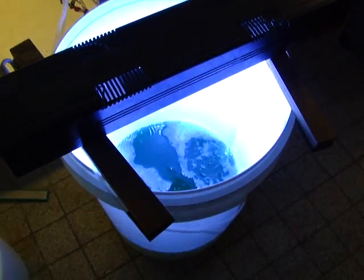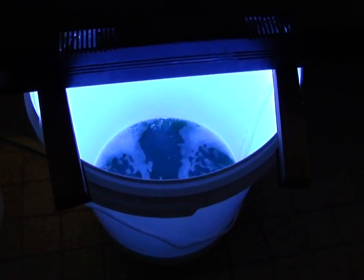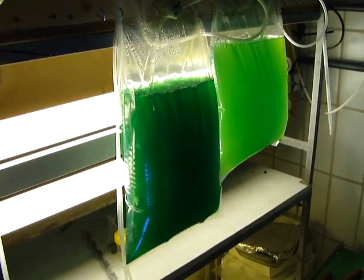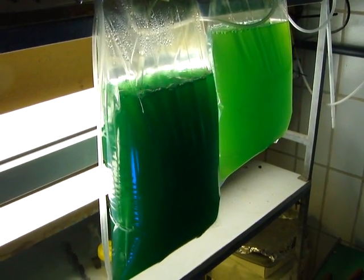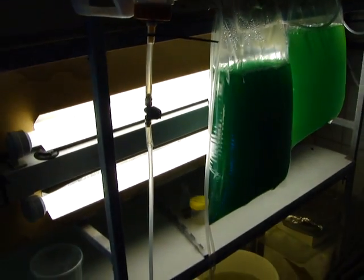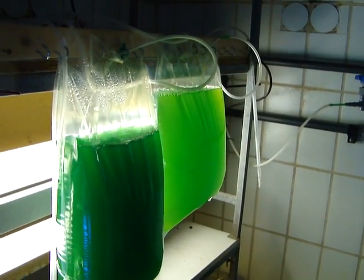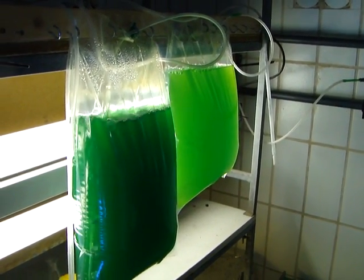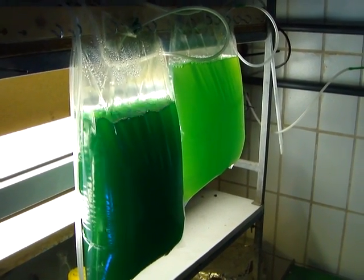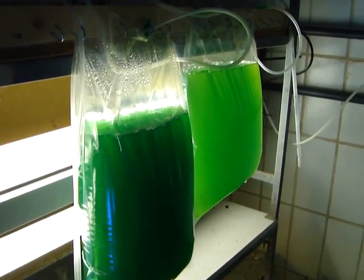And here we have Nanochloropsis. I started today the culture of Nanochloropsis from culturing these bags. We are using these bags for culturing Nanochloropsis and Phytoplankton. It's working really well because they grow really fast, and it's a really clean and aseptic method — it's difficult for them to get contaminated.